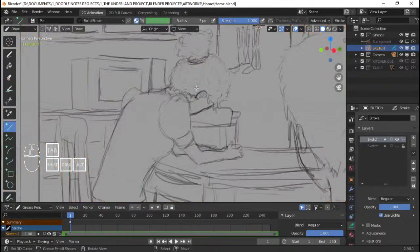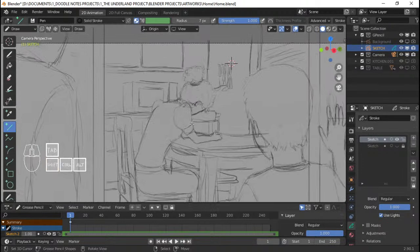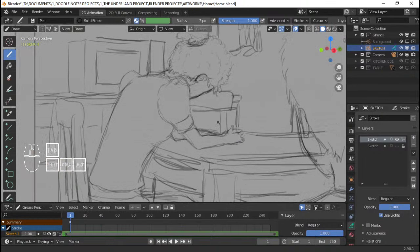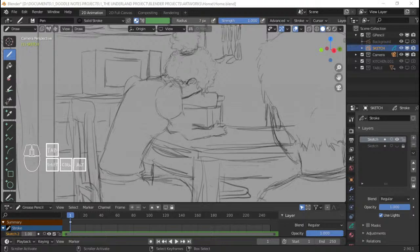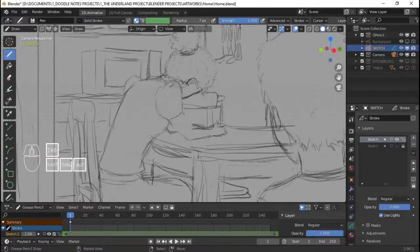I'm gonna disable this for now. Before continuing the inking on other parts, I want to fix the sketch for Gregor's mom here. As you can see, the arm is not exactly properly proportioned — the arm is very small. We're gonna do something about that. I'm just making sure we're selecting the right layer here in the grease pencil. Hopefully everything's going well on the stream — I think the microphone's fine.